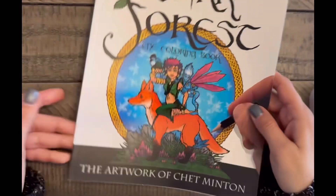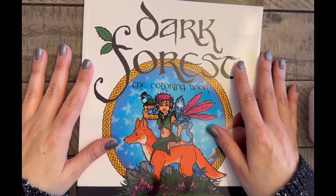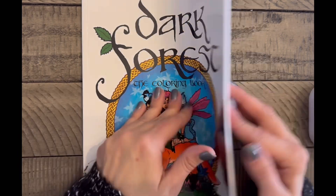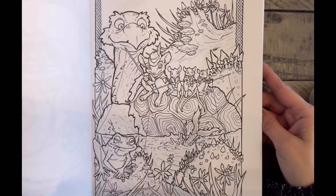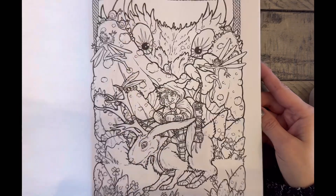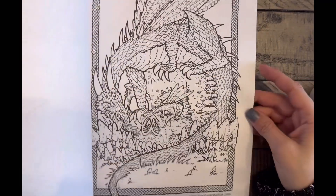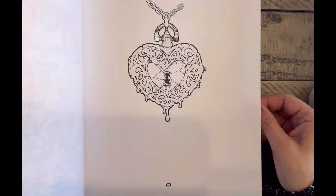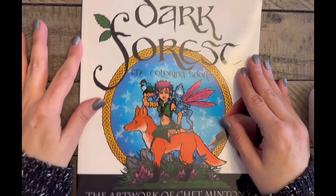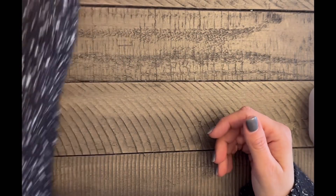Now we have a book along the same lines — Dark Forest by Chet Minton. I do happen to like Chet Minton's work. He also has an Etsy shop and I could just purchase PDFs of images I like instead. Even though I enjoy his artwork, this book is just taking up room on my shelf. I can go on his Etsy shop and purchase a PDF if anything tickles my fancy, so that one will be going.